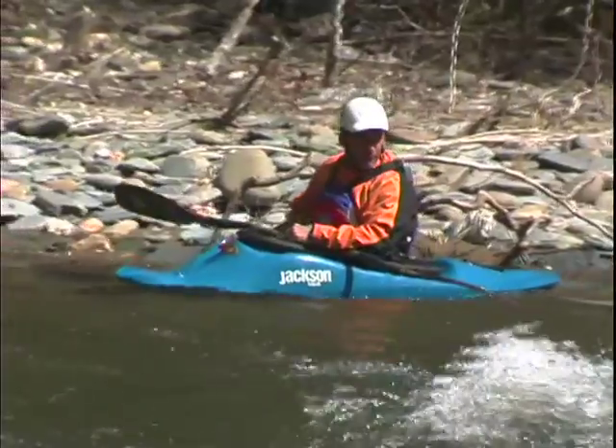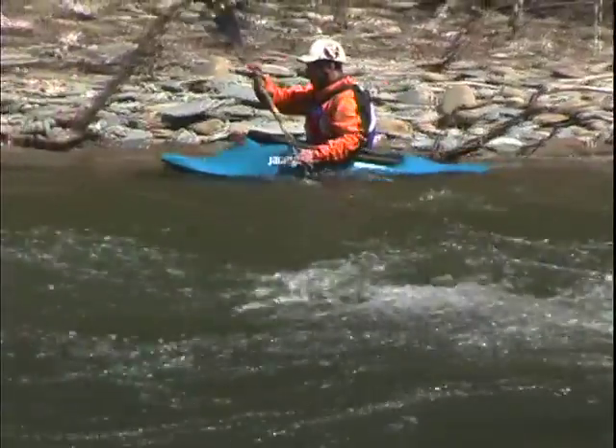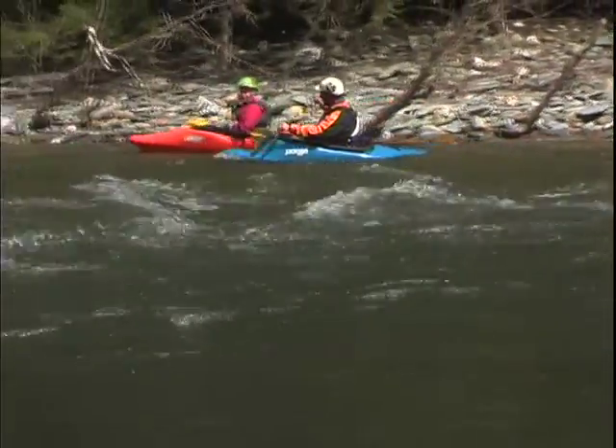Wow, the view is pretty cool from over here. I think I'm going to go back though — my kids are on the other side. Hey Nick, come on over. Let's ferry across.